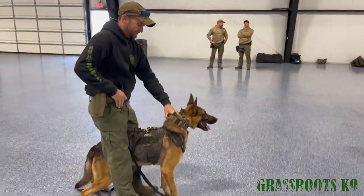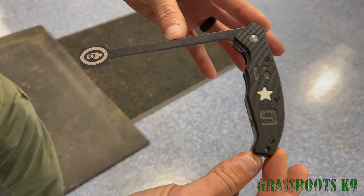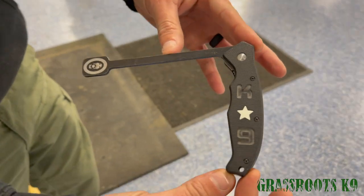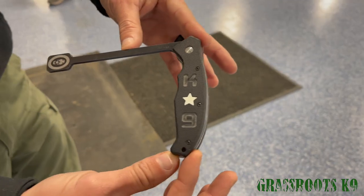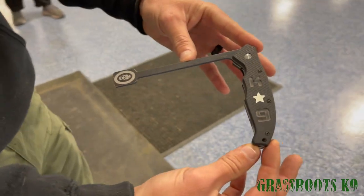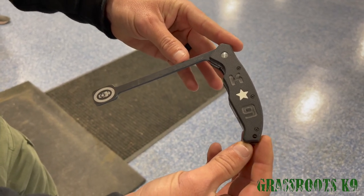Thank you, Dustin. Thank you, Pike. Thank you, Courtney. One more time — this is not for teaching your dog to out. This is just a way to manually get them off of a bite. And it's the Serious Canine breaker bar.